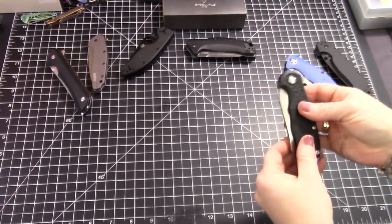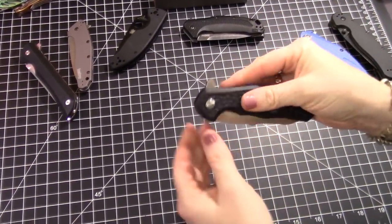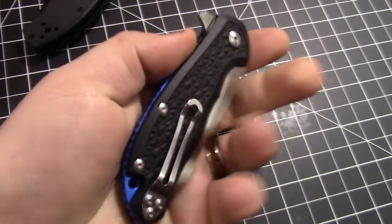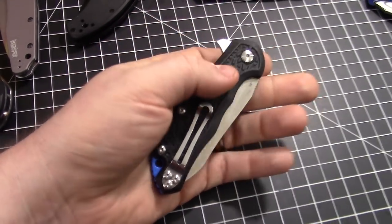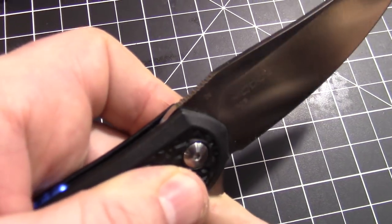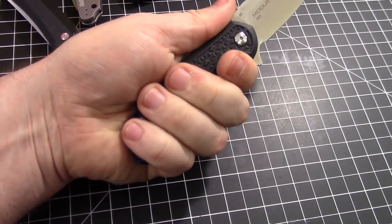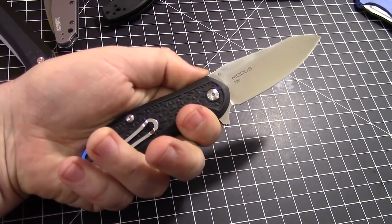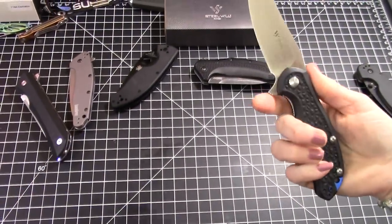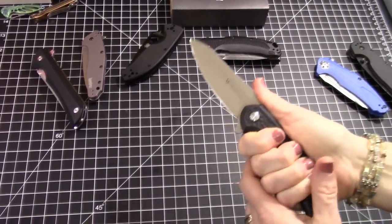The Modus is a flipper-only knife — no other deployment. It has some jimping on the flipper tab. Frankie says he wouldn't change anything about the flipper tab or mechanism — it's basically perfect. There's also a small thumb ramp with a little jimping. In Frankie's hands it works very well; in larger hands it might be a touch small.